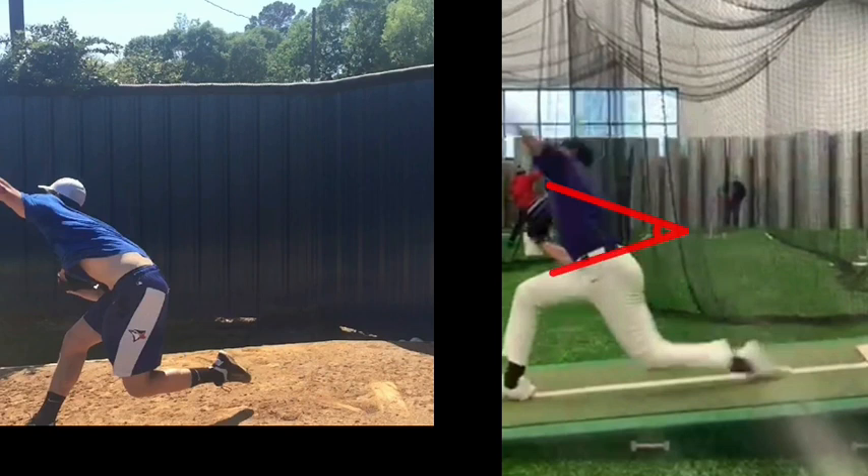If we look at your trunk orientation, yours is around 50 degrees. Bob's is going to be around 36 degrees at pitch release, which is pretty impressive — and he's almost getting an extended front leg into it.